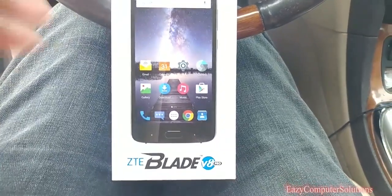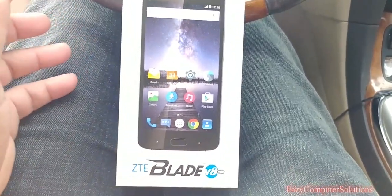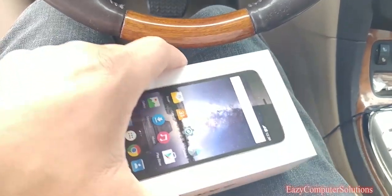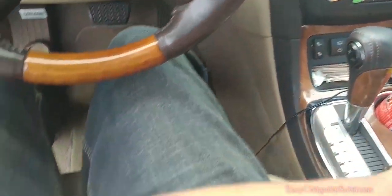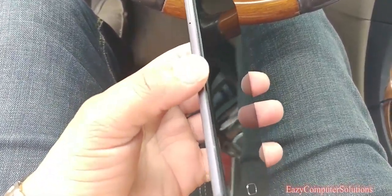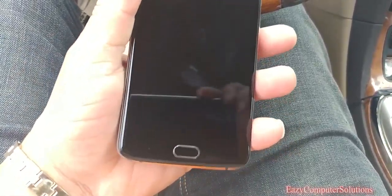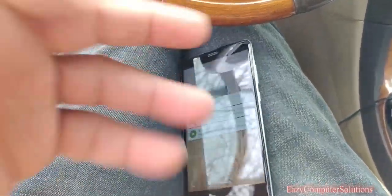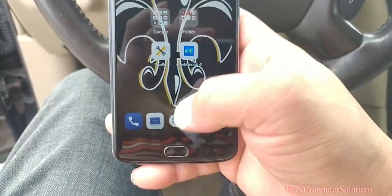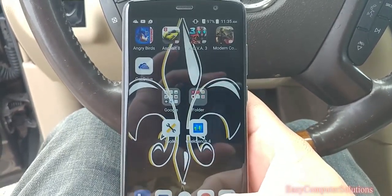What's up, guys? This is Eric again with another video. I got the Blade V8 here — I'm in the vehicle. I got it in a box. I'm going to do the durability test here. Let's take it out the box. As you can see, it's a pristine, brand new, clean device — nothing wrong with the screen. It is a functional device that looks pretty good on the outside.